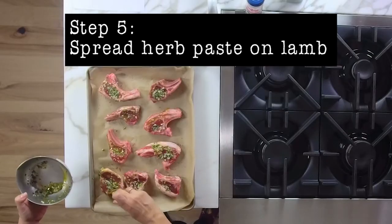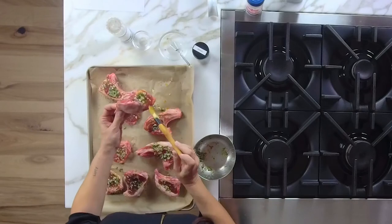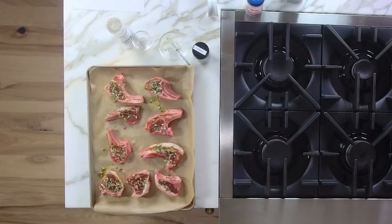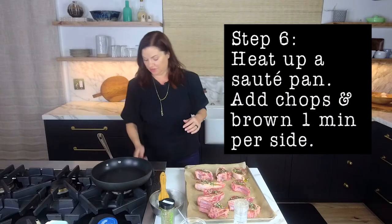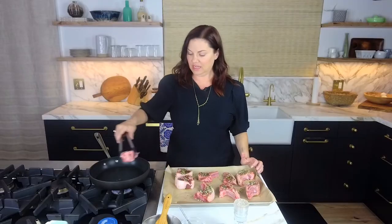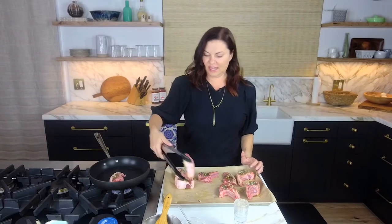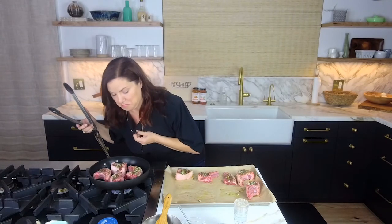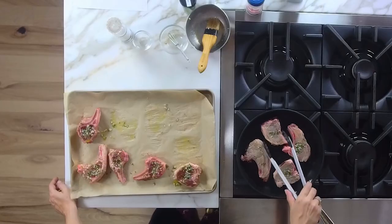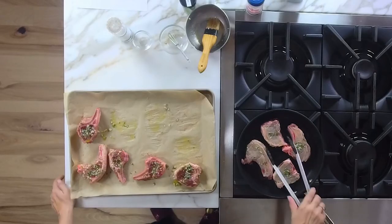We're going to spread this all over the lamb. This delicious coating will cook down and flavor the fat that's on there — it's going to be so delicious. Now we're going to turn the heat on and brown these for a minute on each side. Get that pan nice and hot, use your tongs. Oh, they're sizzling!